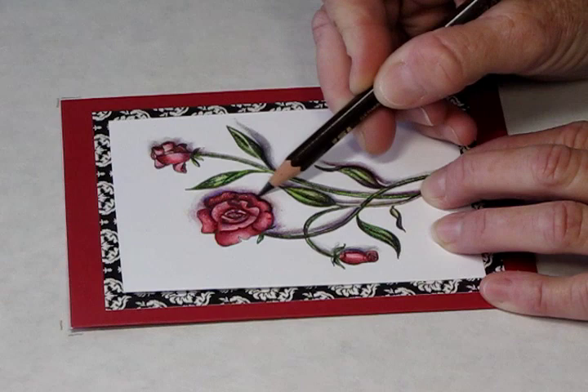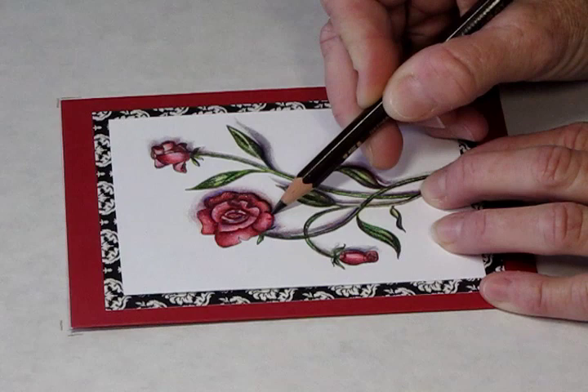I'm going to go into the rose and you can see how when you just put that dark line and then feather it out, you can see how it makes that rose pop out.